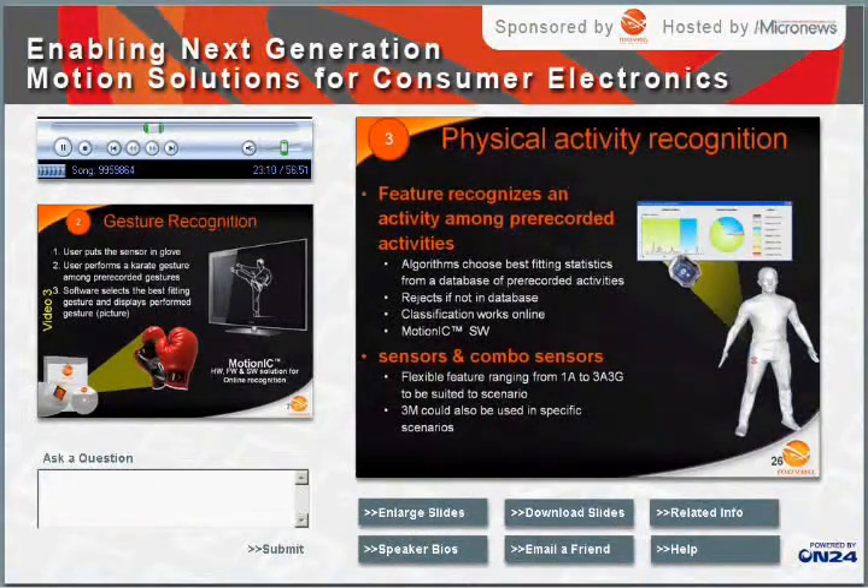Next, we will cover physical activity monitoring. This is where a sensor set is worn on the body while the user performs daily activities. The algorithm detects transitions from one activity type to another and computes the time spent doing a given activity. The sensor set employed ranges from a one-axis accelerometer up to a nine-axis sensor set, dependent on the nature and number of activity types being monitored.